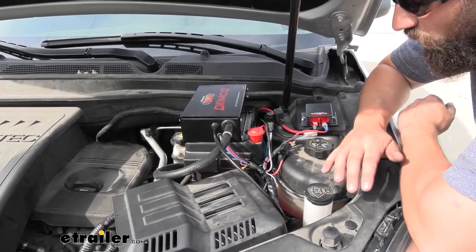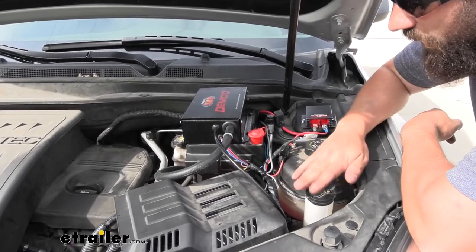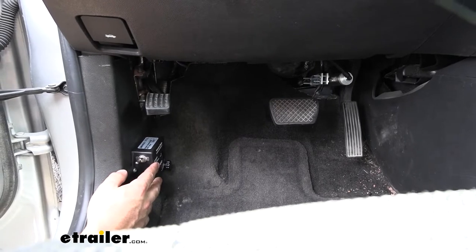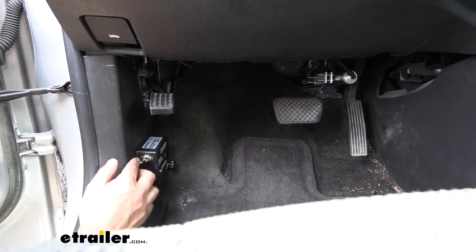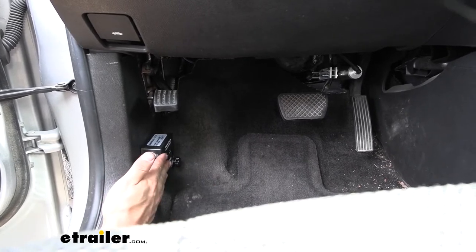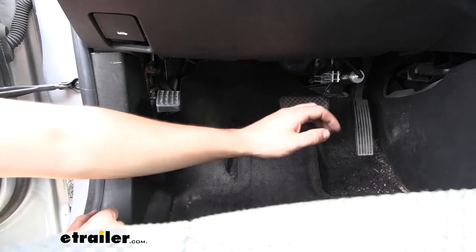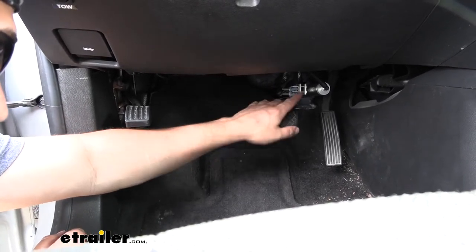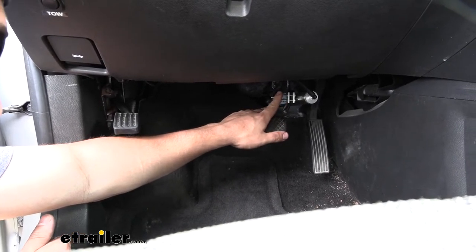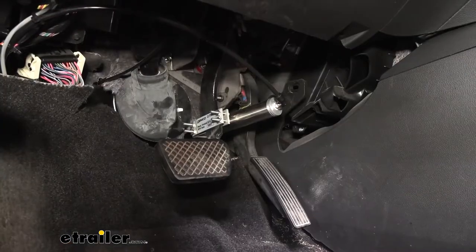Here's what our Stay-in-Play braking system looks like installed — the operating unit, which is one of the few things we're actually going to be able to see. Most everything else is going to be hidden away, tucked back behind the scenes. Inside the vehicle, we have the G-Force controller where we can make our adjustments, and this is also where we have our on/off switch. All we do is flip the switch on for towing and off when we're driving around town. Mounted to the actual brake pedal arm is the pneumatic air cylinder — the physical device that pulls the brake pedal. It's anchored to the firewall, and once the system is pressurized, the vacuum from the operating unit sends pressure to depress our pedal and provide stopping power.